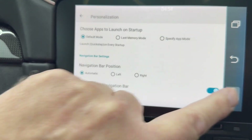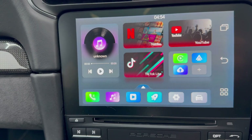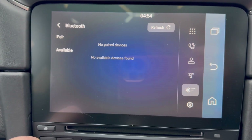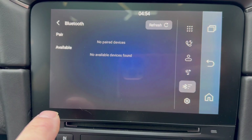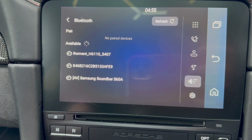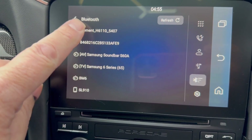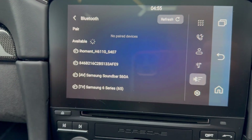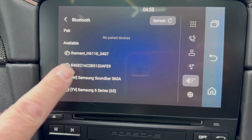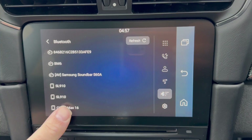Now pair your mobile phone with Bluetooth. Select the phone, pair device. I'm going to click refresh because it should just pick up my phone. I'm not sure what two of those devices are. I'm going to go into the phone and toggle Bluetooth on and off and see what difference that makes. A little refresh of the situation in this setting seems to have done the trick.